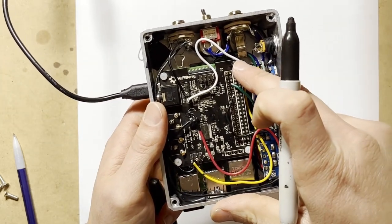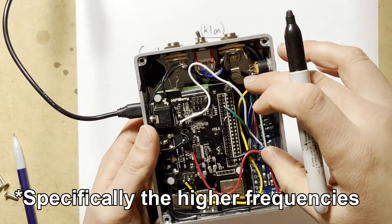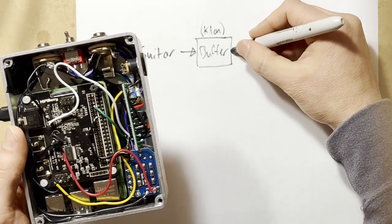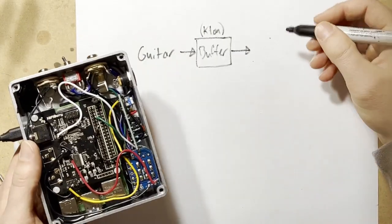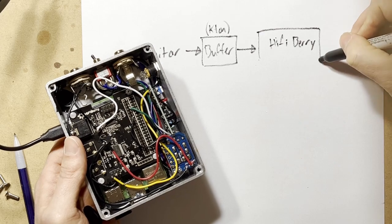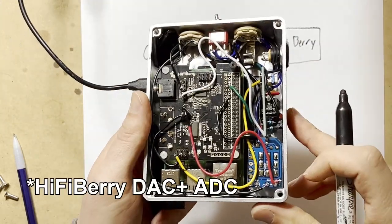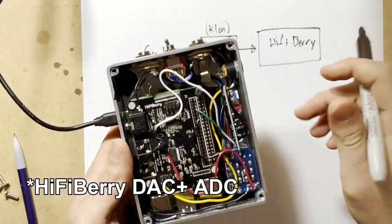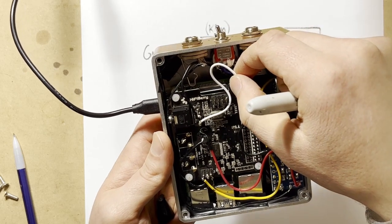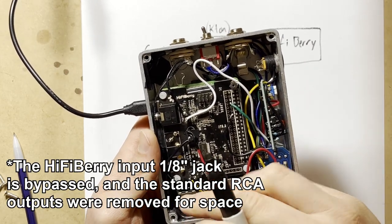From the buffer, you go into the HiFiBerry hat, which is an analog-to-digital and then digital-back-to-analog audio card. The audio signal goes in — that's this white wire right here, that's the input signal — and the HiFiBerry is converting that into a digital signal. So up until this point the signal is all analog; once it hits the HiFiBerry, it becomes a digital signal.